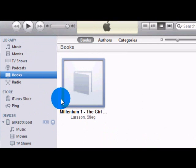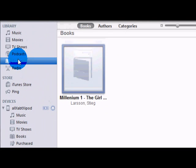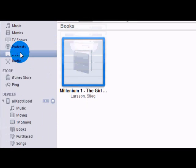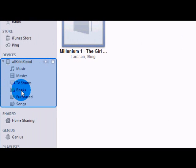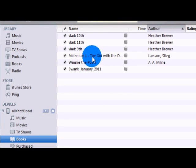If you already downloaded iBooks, the Books section will be right here and then you just drag the file into here. It'll come up on your books. There is 'Millennium One: The Girl with the Dragon Tattoo' right there.